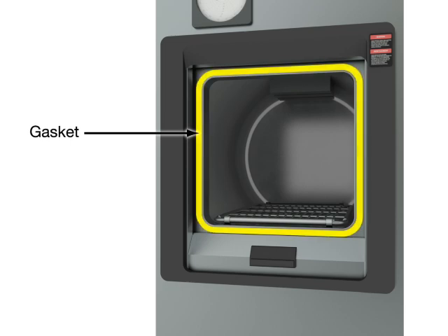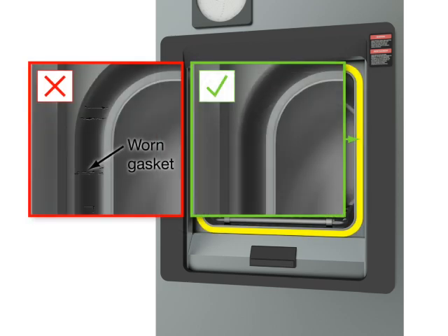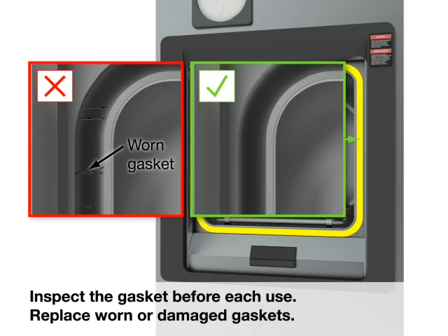Chart recorder. Gasket. Inspect the gasket before each use. Replace worn or damaged gaskets.